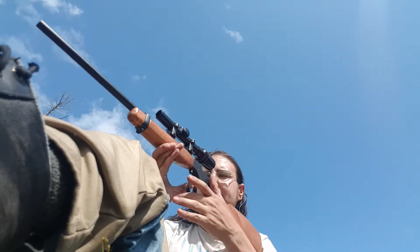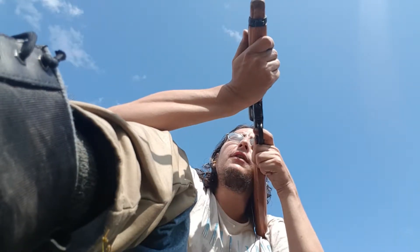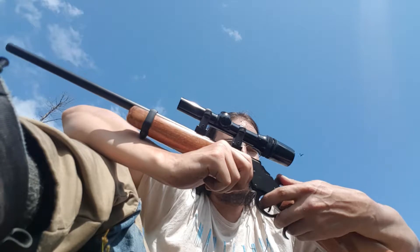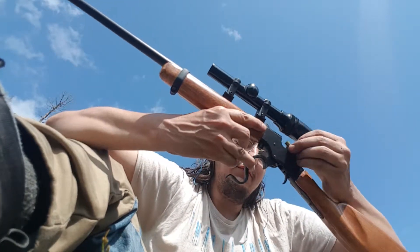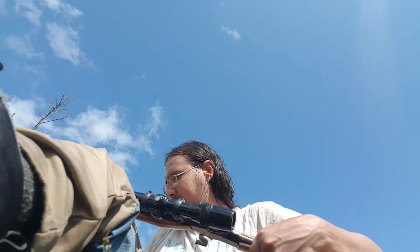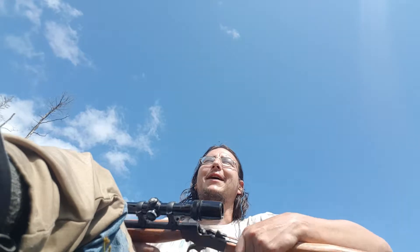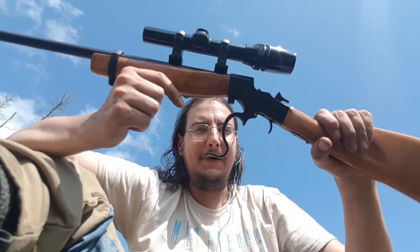Let's just show you what it shoots like. Ready? Okay. This is a fun gun to shoot — it's a very manual gun to shoot and I really enjoy shooting it. The round flew downrange. You can almost watch the bullet sail downrange — it's funny.